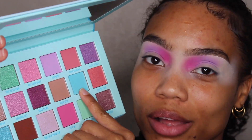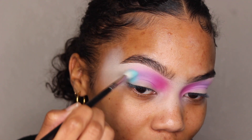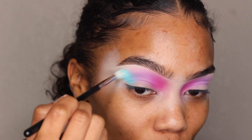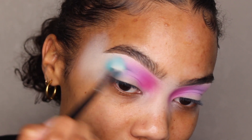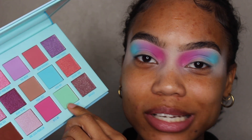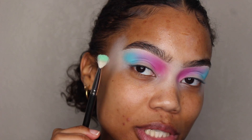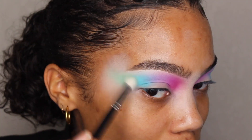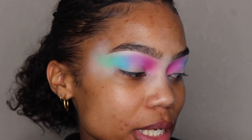Next I'm going to take this light blue color called 'F*** Off.' I'm going to take this on a Morphe M514 brush and do the same exact thing — put this in my crease first, blending it into the purple and then blending it out. Last but not least, I'm going to take this green color called 'What Feelings' on a MAC 217 brush and put this color right on the very end. Now I have all my pastels going.